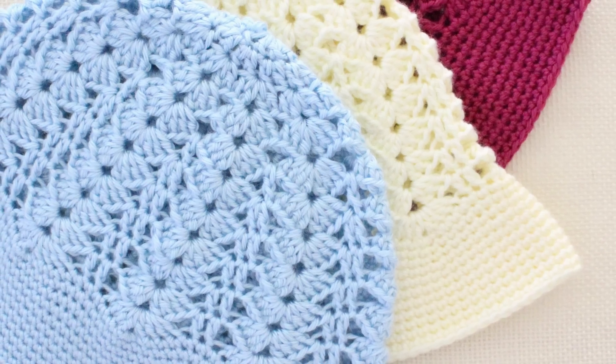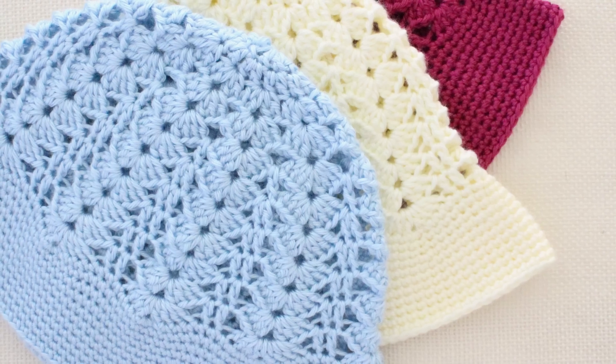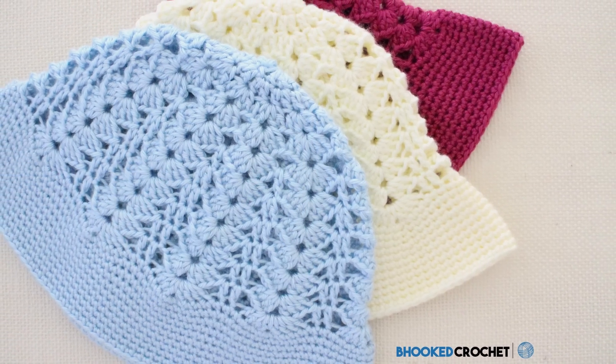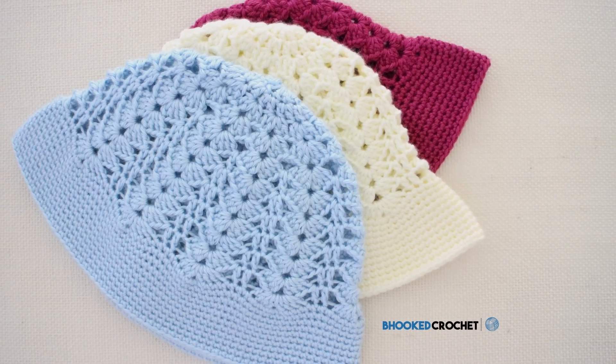In this episode of Be Hooked Crochet, I'm going to demonstrate how to crochet a sun hat. You can find the written instructions and the supplies list for the pattern we'll be talking about here at BeHookedCrochet.com/sun-hat. I'm your host Brittany, and if you're ready, let's go ahead and get started.